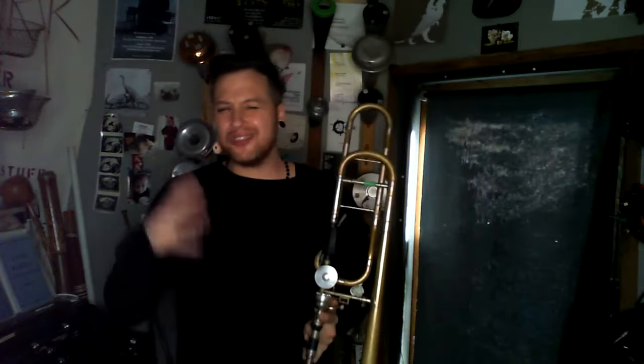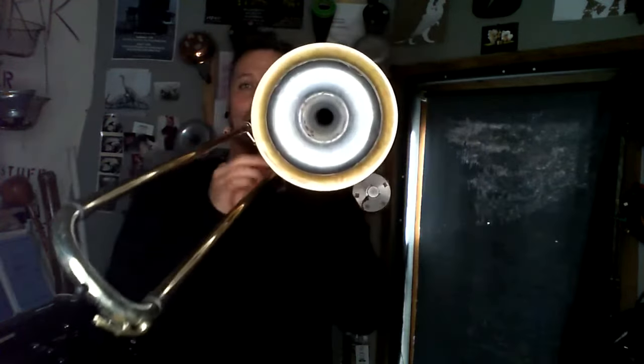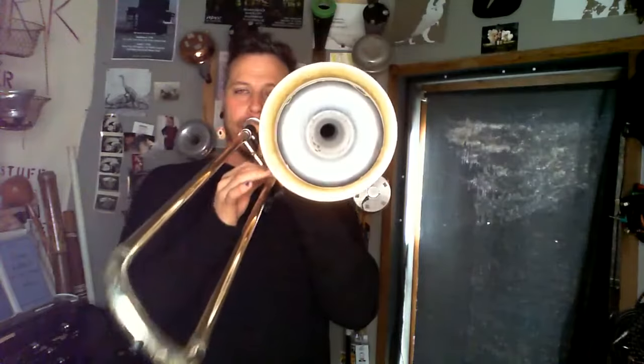That Bb and that Ab required some pretty serious pitch adjustments. So you just don't really have that register with a stemless Harmon. If you're playing in the pedal register, it works just fine — no problem. And it makes a very lovely, soft, low sound.